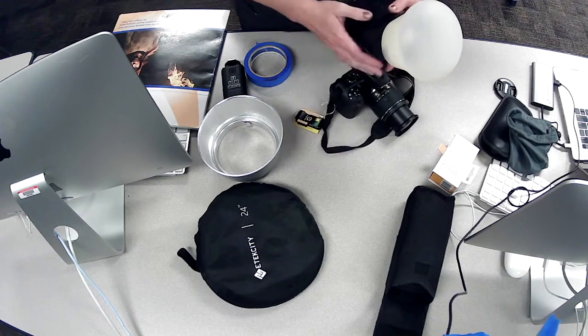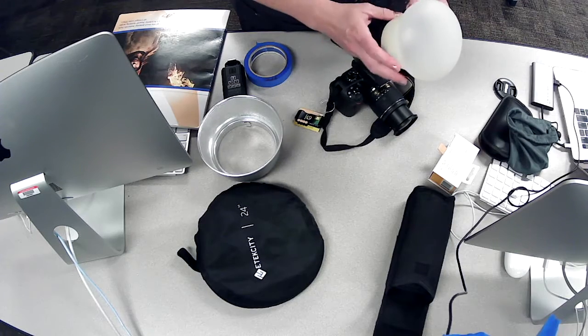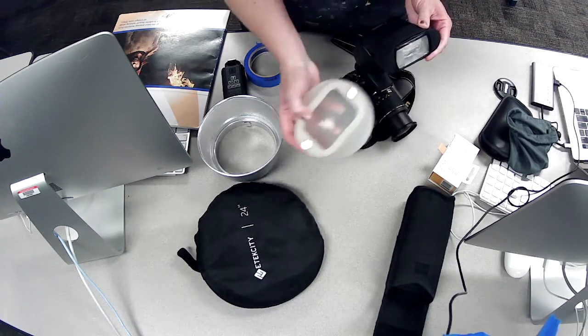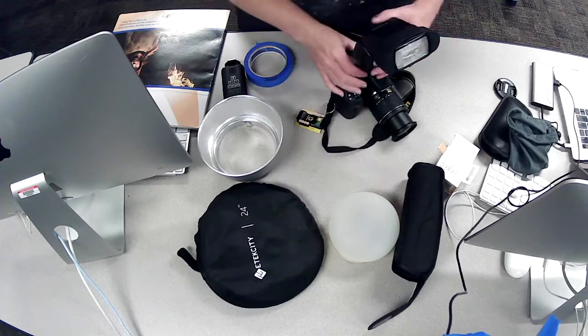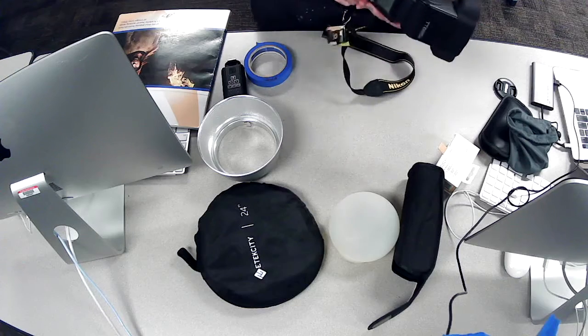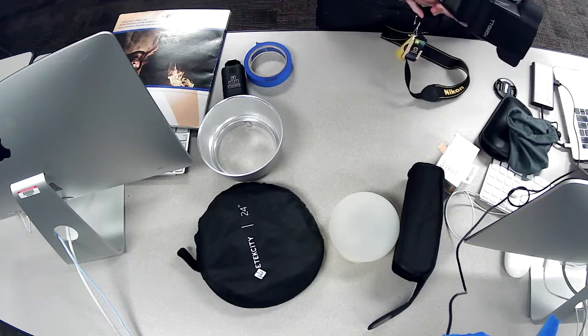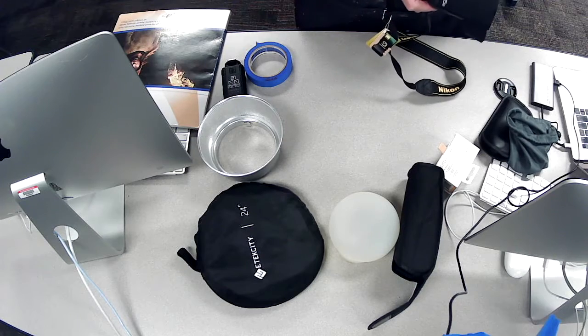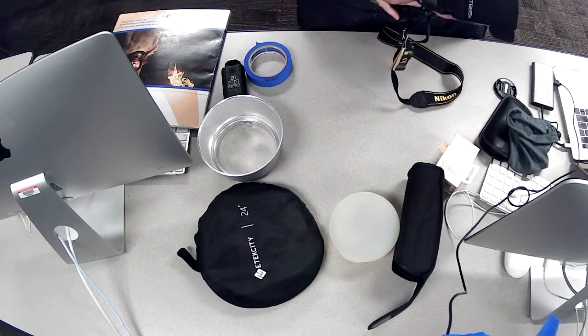I'm going to teach you in a different lesson how to use this unit — we're not going to go into that now. This is just a demo on all the things that we have at our fingertips. I will do separate demos for you on how to use the studio lights, the gels, and your external flash.